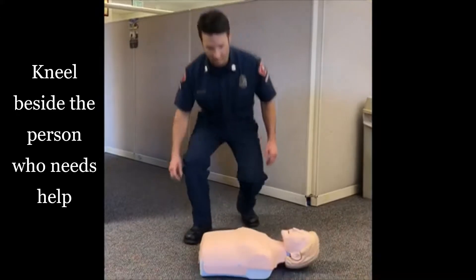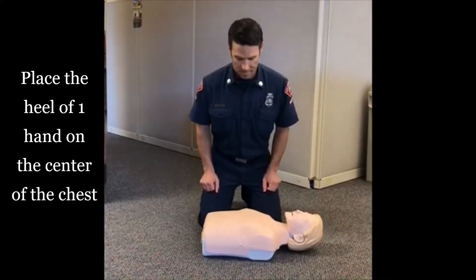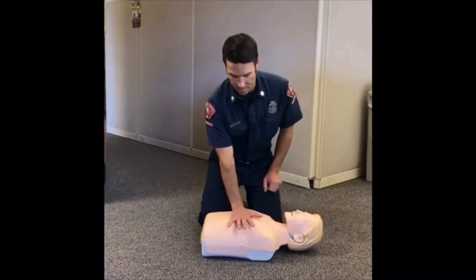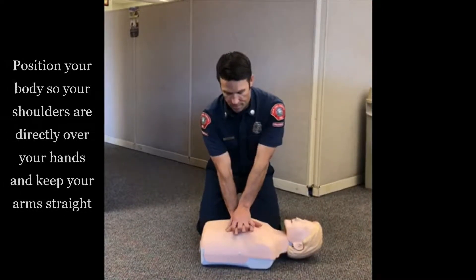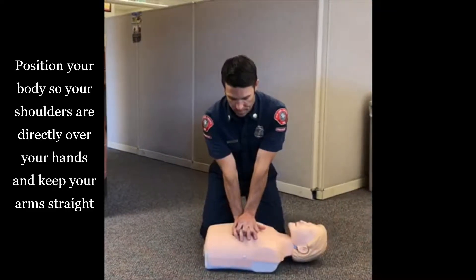Kneel beside the person who needs help. Place the heel of one hand on the center of the chest. Place the heel of the other hand on top of the first hand and lace your fingers together. Position your body so that your shoulders are directly over your hands and keep your arms straight.